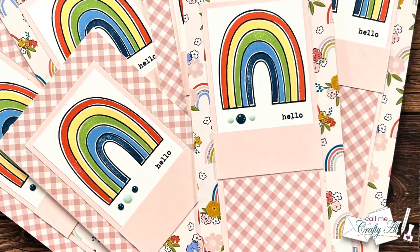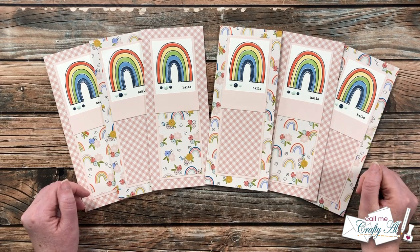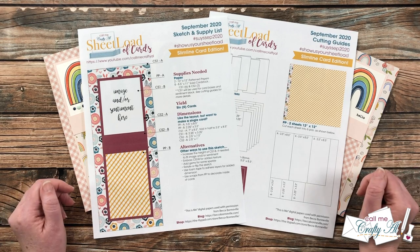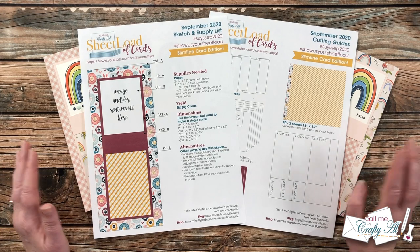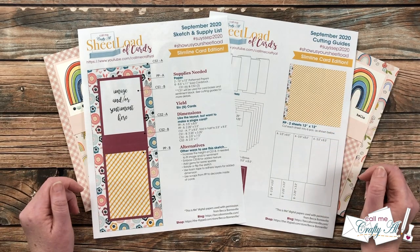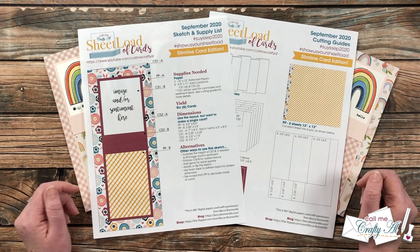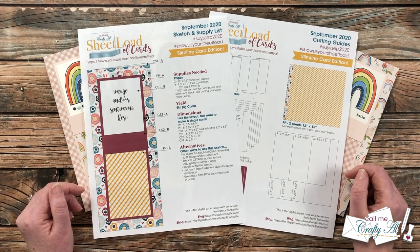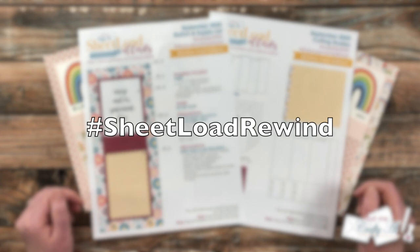I hope you enjoyed this month's Sheet Load Rewind — if you did, a thumbs up is appreciated. Let me tell you how you can download the free printable. Sheet Load of Cards is always free for subscribers, so please make sure you've already clicked that subscribe button before you click the download link. In the description box, all the way at the bottom, I have a link to the September 2020 PDF. Below it, it will say to watch the video for a password — but you watching this far is the password. You can click on it to view it on screen or download it to your device to print. If you participate in the rewind, I'd love for you to use the hashtags shown on screen.